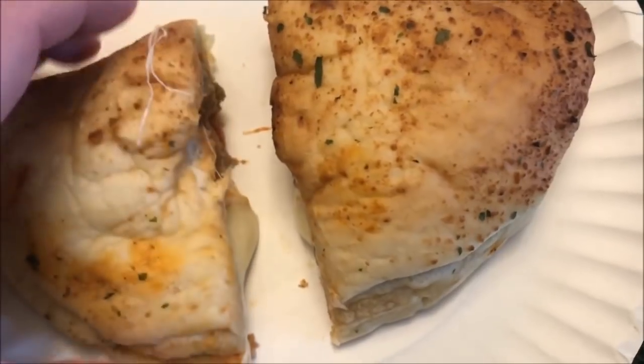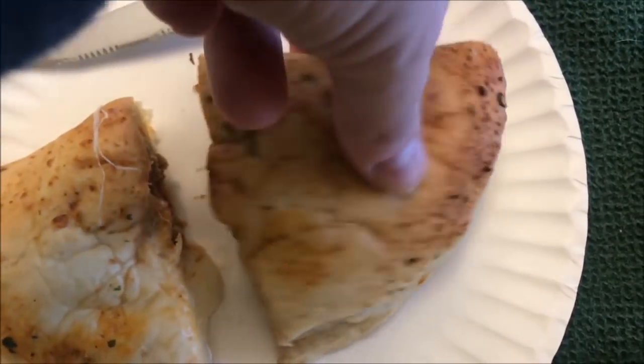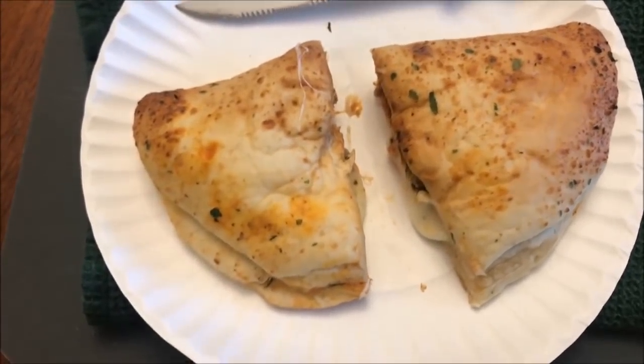All right, here it is out of the microwave. I'll let it sit for about a minute before I cut it, but I wanted to let you see what's inside. There are the meatballs, and plenty of cheese and stuff in there. It's very hot so I'll let it sit for another minute.